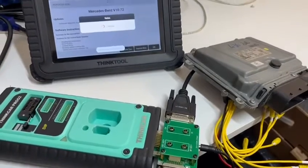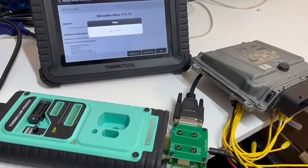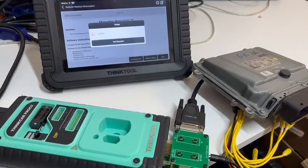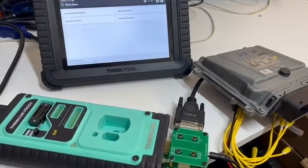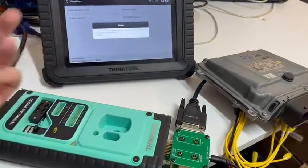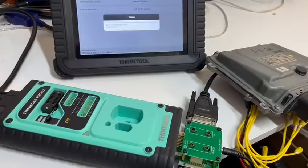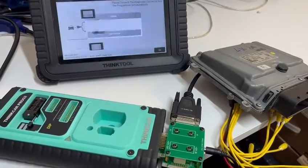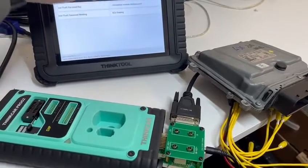So we open up the Mercedes application, click on Anti-Theft. It says we need the internet, and it's then going to check for an upgrade for our X Prog unit. Now we want the ECU Erasing option.